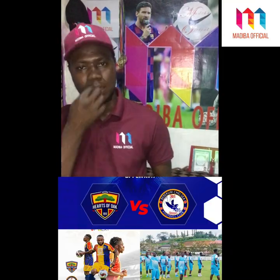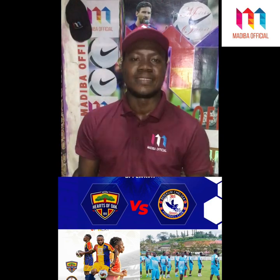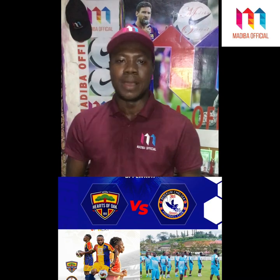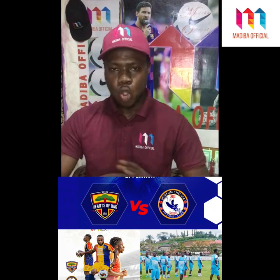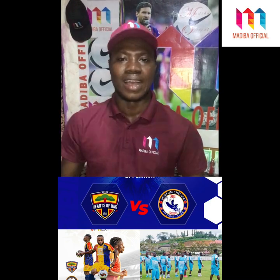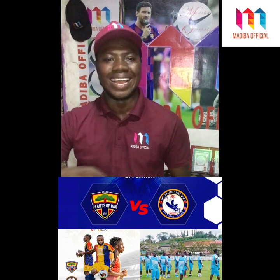The first half ended goalless. Adofo pressed and pressed without getting a goal in the first half. They were able to keep the top scorer in the Ghana Premier League, Minzak, quiet, and he couldn't get any goal in the first half. The game started the same way in the second half, so the coach decided to bring on changes.